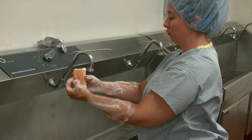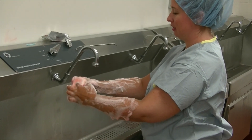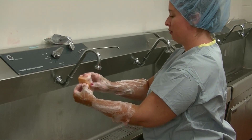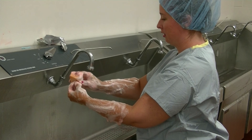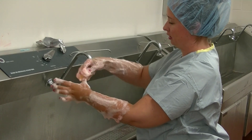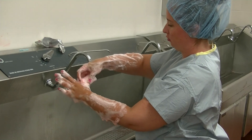Next, use your scrub brush for the actual scrubbing. Don't use the bristle side — it causes more damage to your skin. Always use the scrub pad or sponge side. Start with your fingertips and work your way down your fingers, making sure every side of each finger gets scrubbed.